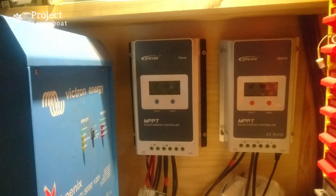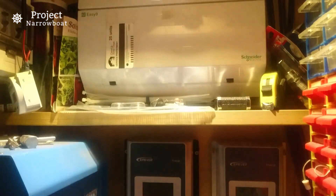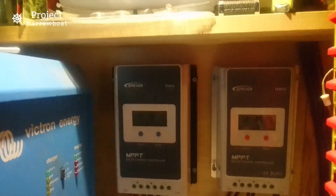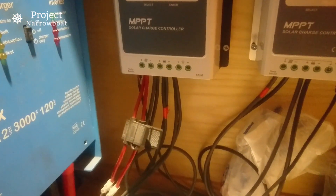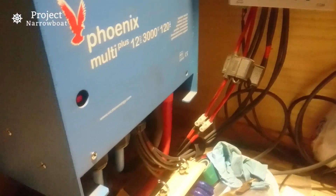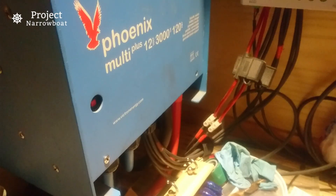It's a cold day so let's go back inside and look at the controllers. They're mounted in my electrical cupboard, with the consumer unit above. You can just about see I've put fuses inline, and that power disappears off to where the inverter goes and joins into the batteries — it's as simple as that.